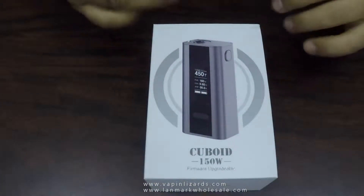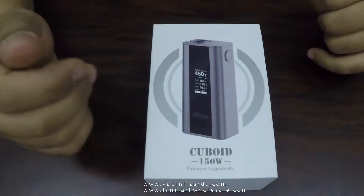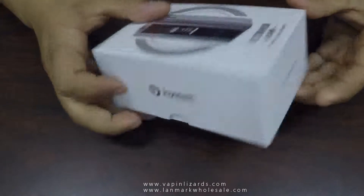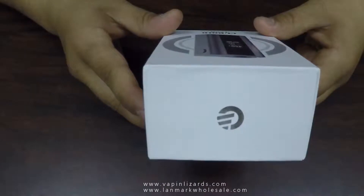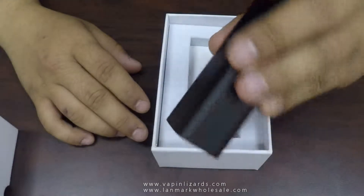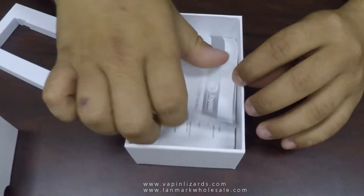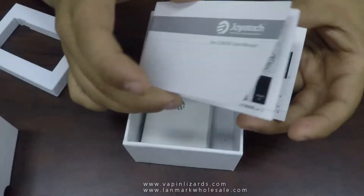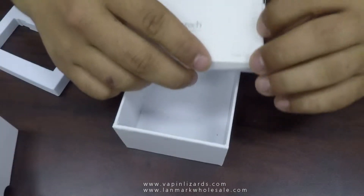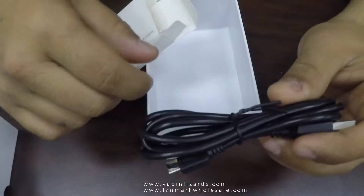This is the box it comes in — standard normal box like any device does. You got the picture of the mod, the wattage, the name of it. Same thing on the side over here: Cuboid 150 by Joytech, website and their logo. Turn it over and open this box up — right here is where your mod will be sitting. You pull this part out and you're gonna have your warranty card, your user's manual — user's manuals are your friends — and your USB cable.